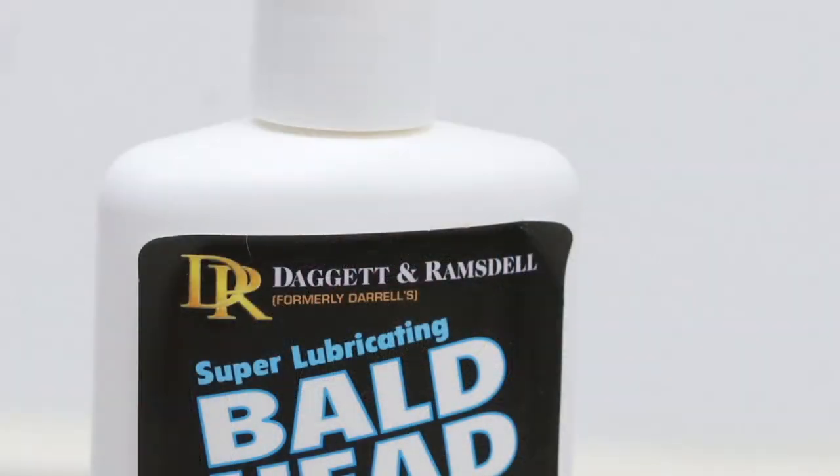The labeling started coming off all around it without me even trying — in fact it was already starting to come off before I even received it. I do think they need to do something about that, as it makes their product seem kind of cheap and inferior to some others.